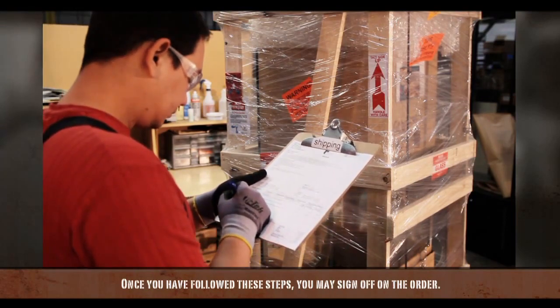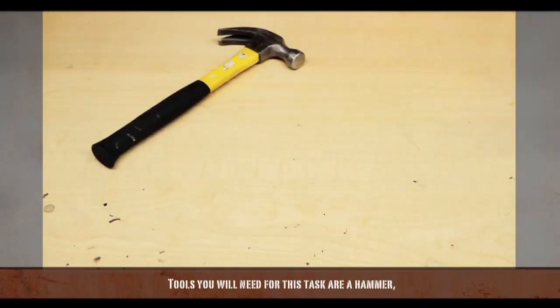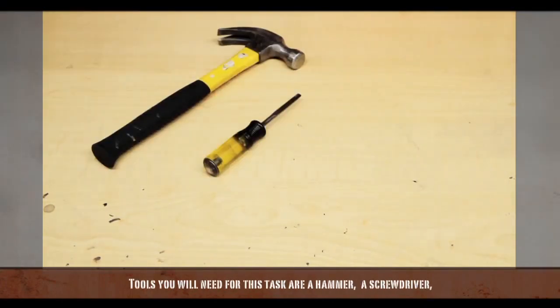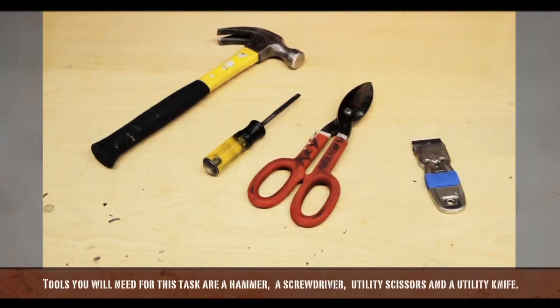Once you follow these steps, you may sign off on the order. The tools you will need for this task are a hammer, a screwdriver, utility scissors, and a utility knife.